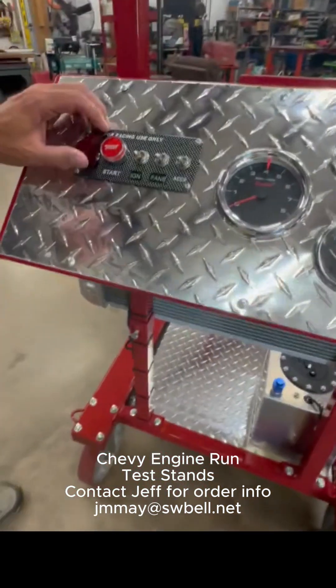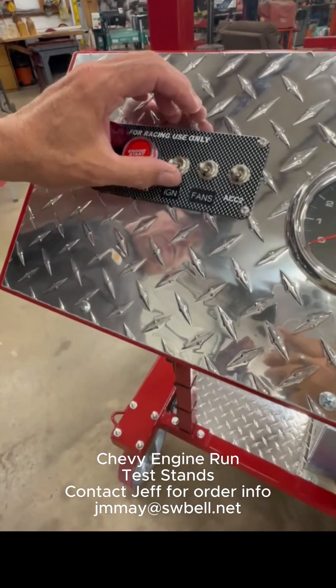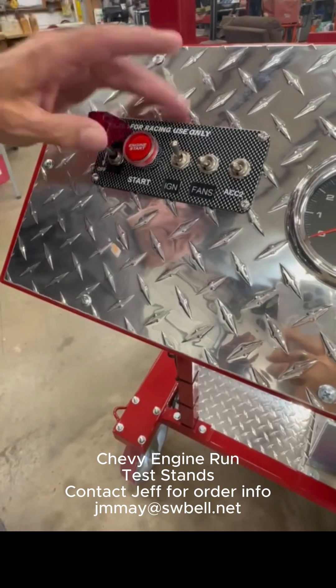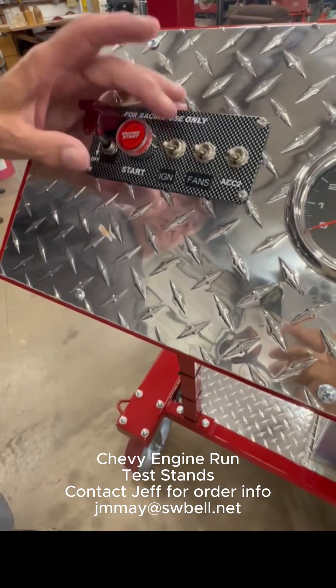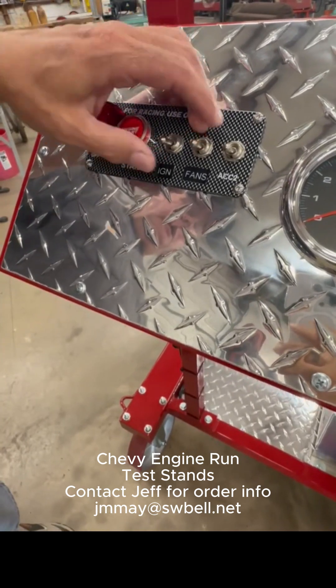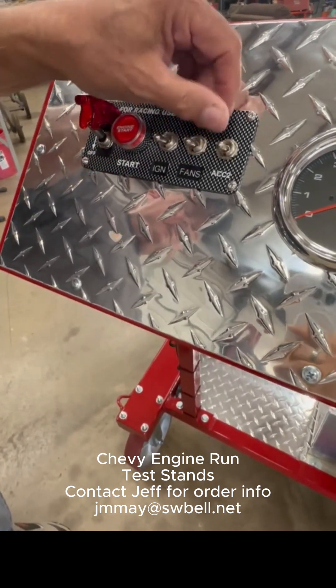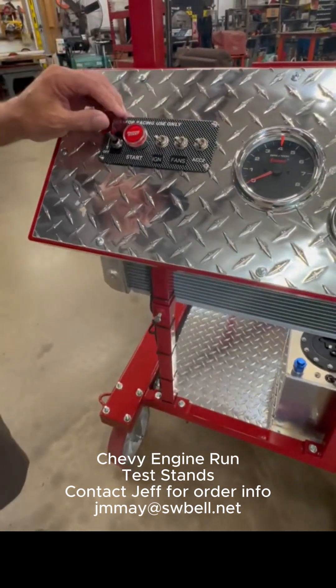Up front at the gauge panel, you've got your main power switch and start button. This switch controls the ignition wire — so if you don't want to start the engine and just want to turn it over, leave that turned off. This switch turns on your fans. You've also got an extra switch here that has power on it, so if you need to hook up an electric fuel pump or another accessory.